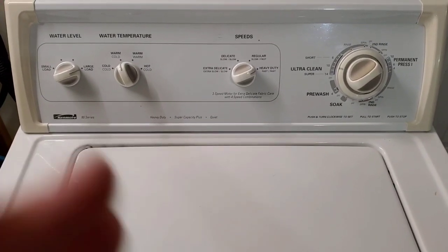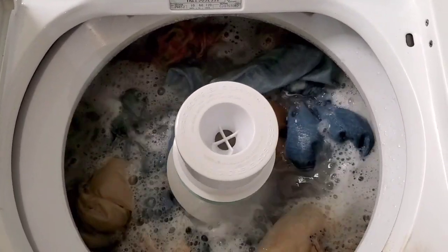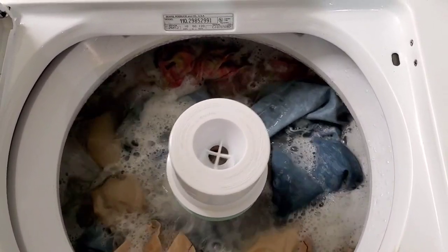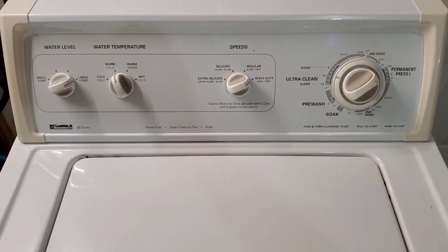It actually just kicked over to the agitation. You can see it's got a nice strong agitation, and that's on the wash cycle.